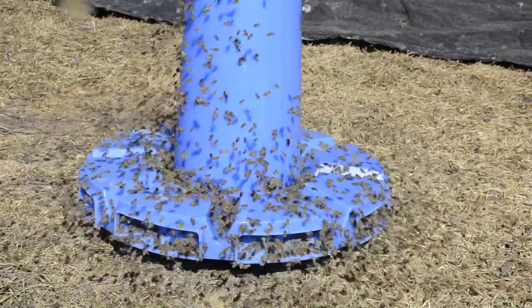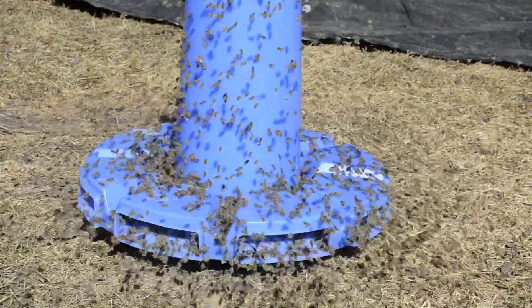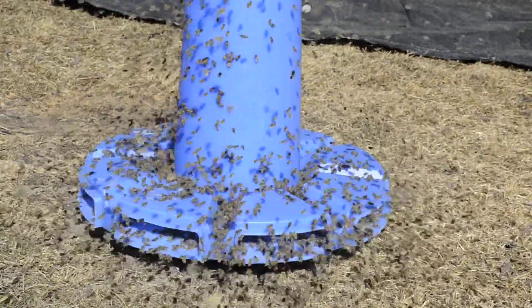As long as the bees get the pollen, and if you have good days like this — which is probably going to get to 15 degrees Celsius — the bees will collect the pollen and bring it back to the hive.